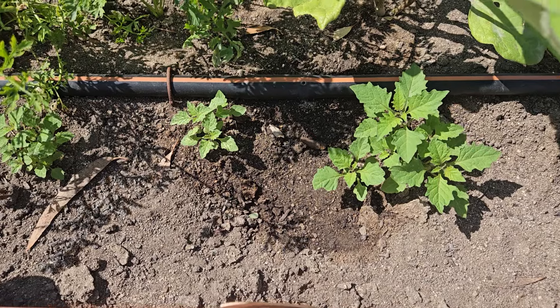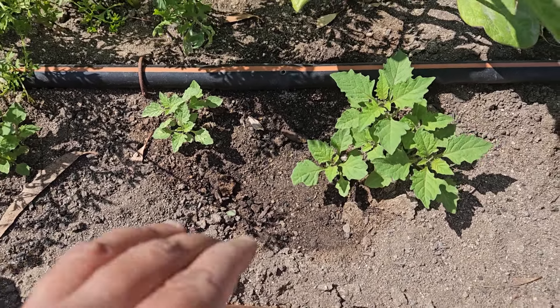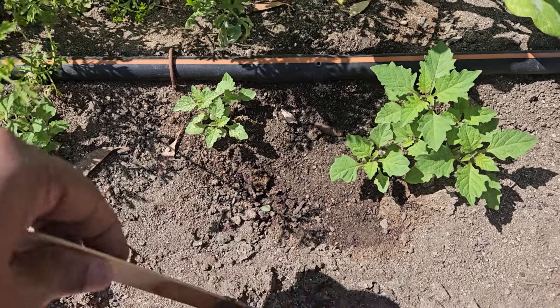The leaves can be cooked and used like spinach. The ripe blackberries are described as sweet and salty, with hints of licorice and melon.